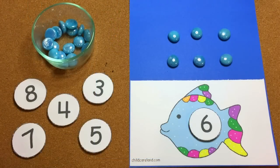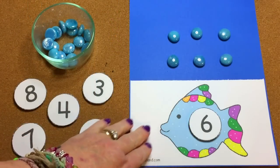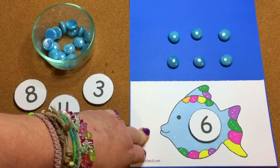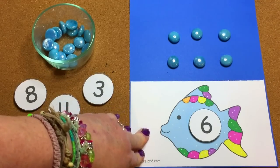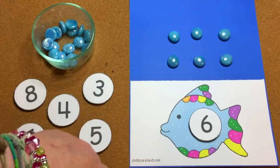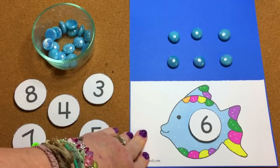Hi, I'm Shelley LeVette with ChildCareLand.com and today I want to share with you Rainbow Fish Bubble Counting. This is a math center activity that we did for our rainbow fish theme, and this pattern can be found on my website at ChildCareLand.com — I have that linked up underneath the video description.